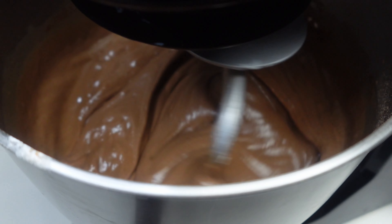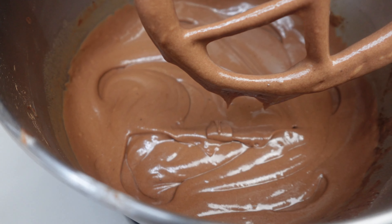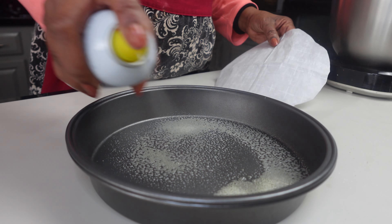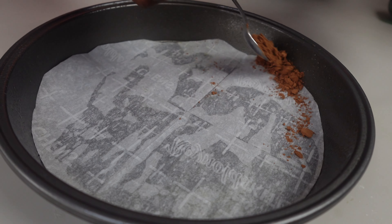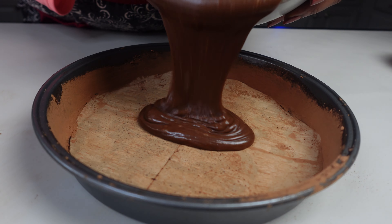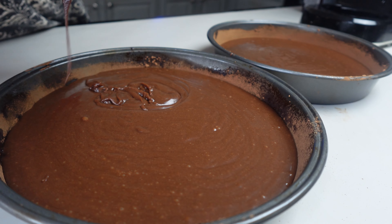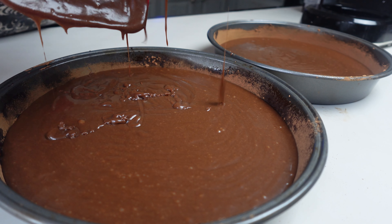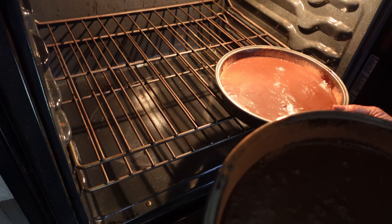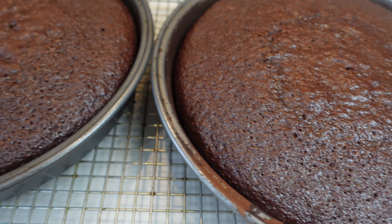The coffee really makes the chocolate pop — I don't know what to say, but it makes it really rich. I'm going to spray my pan, place parchment paper in it, and dust with a little bit of cocoa powder. You don't want to miss this step because the cake tends to always stick without it. We're going to even out our batter — it doesn't have to be perfect — and cook it at 350 degrees for about 35 to 45 minutes depending on your oven.